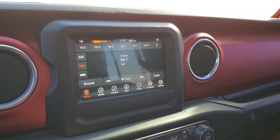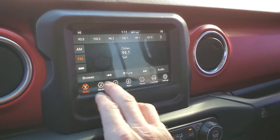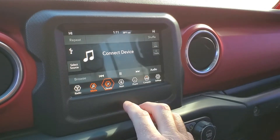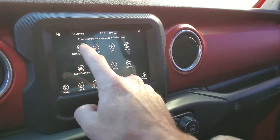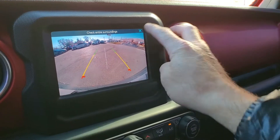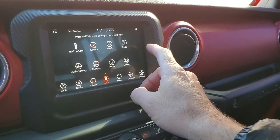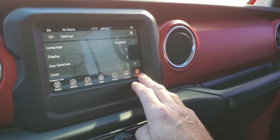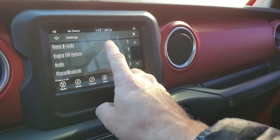The stereo sounds good. It does have AM, FM, Sirius XM, and Bluetooth. Your climate controls and then your apps. This is also the same spot where you'll access your HD backup camera with guides and your compass as well. And then you've got your settings where you can set your language and your clock.